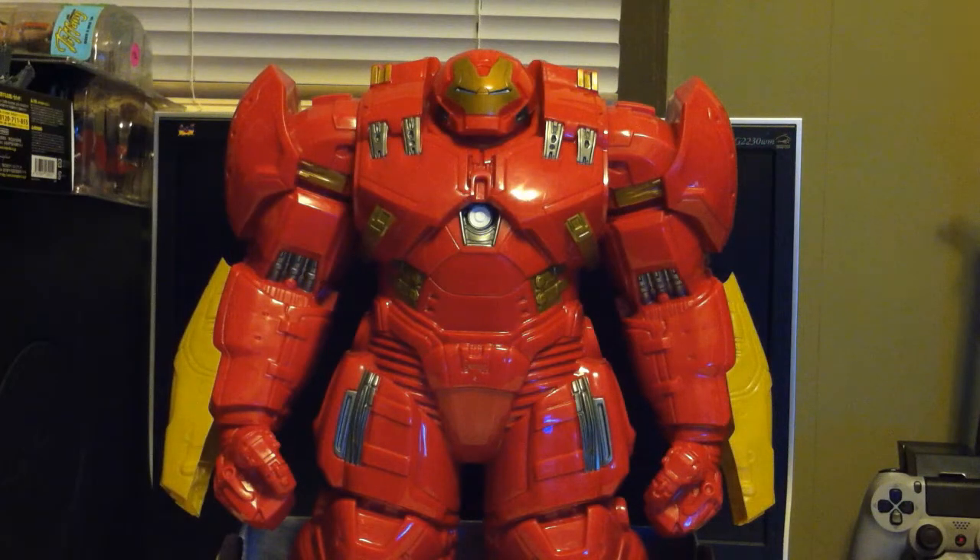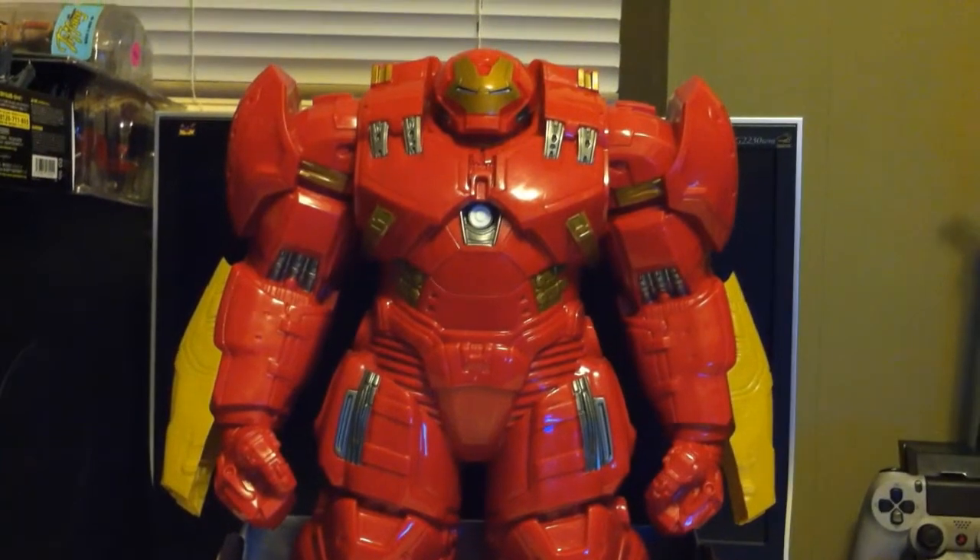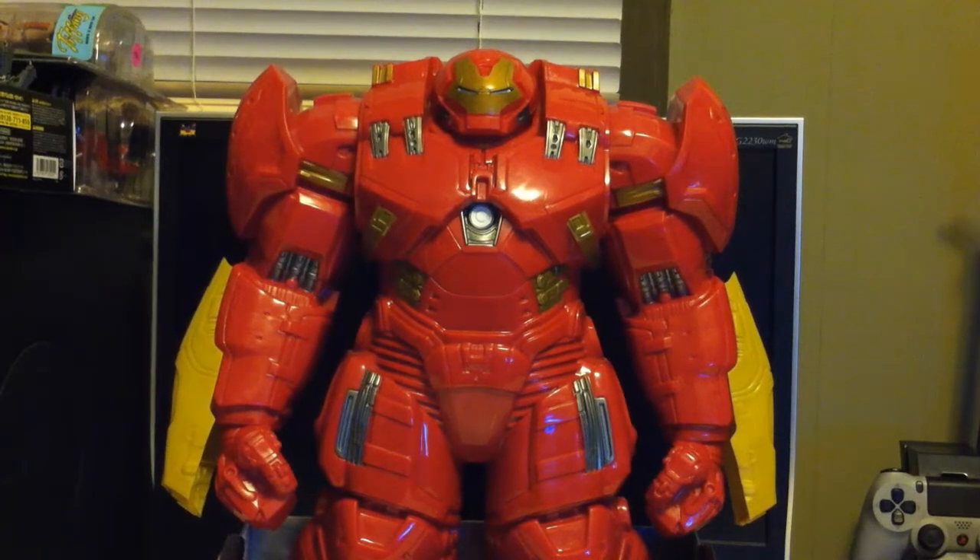Hey everyone, thank you very much for tuning in. Derek Toylord here. Today we're gonna be taking a look at this massive behemoth of an action figure. This is the Hulkbuster armor — Iron Man — or actually it's just considered the Hulkbuster armor, because you need Iron Man to go inside, but we'll get into that later.